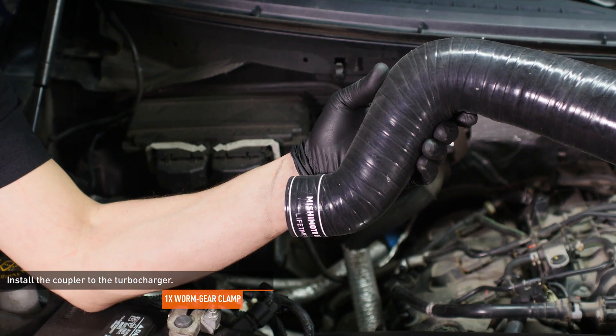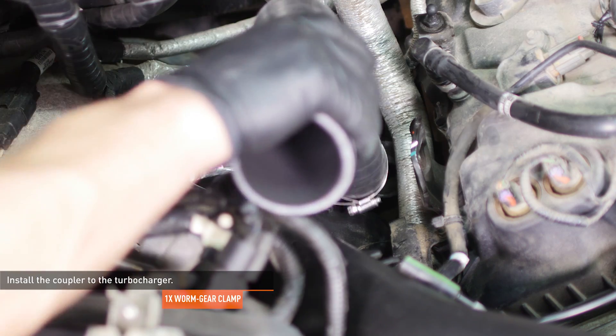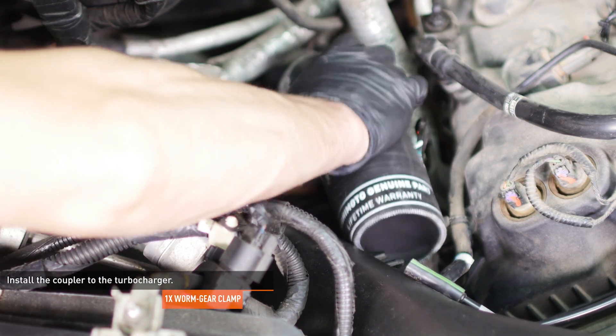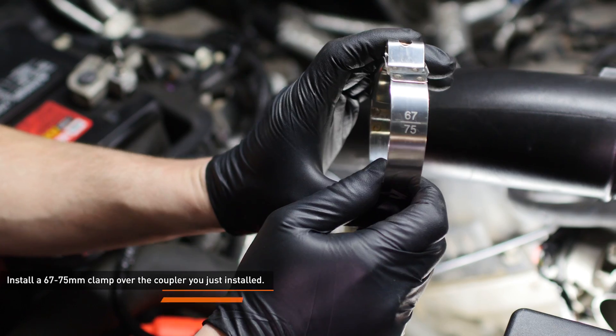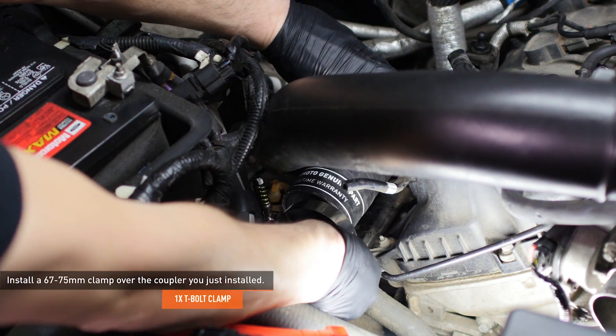Locate the passenger side turbocharger coupler and install a worm gear clamp over the smaller end. Then install the coupler to the turbocharger. Locate one of the 67 to 75 millimeter clamps in your kit and slip it over the end of the coupler you just installed.